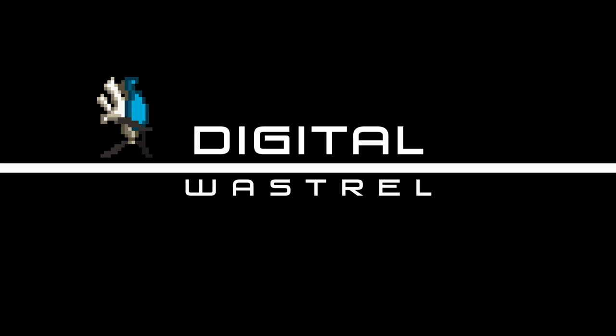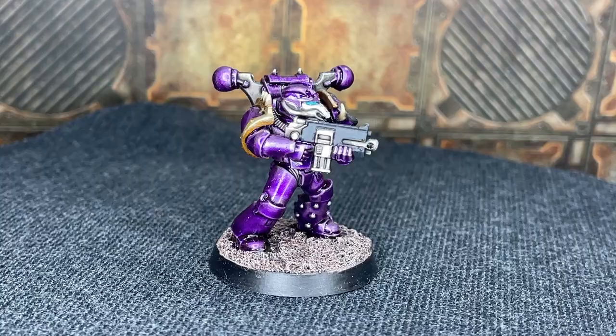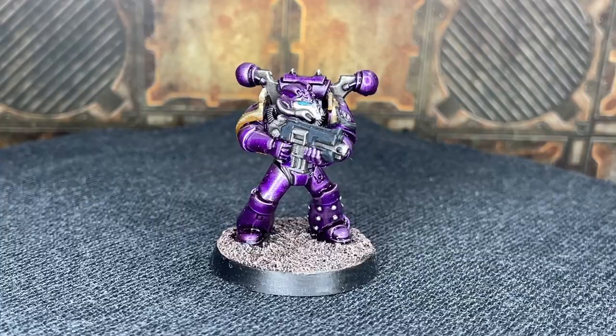Glossy metallic candy purple style Emperor's Children without an airbrush? It might be easier than you think. I'm Rob, this is Digital Wastejaw, and in this video I'm going to be showing you how I paint my Emperor's Children.